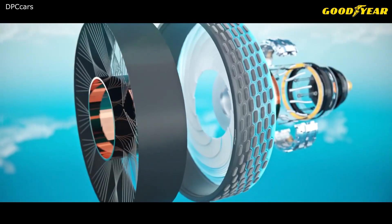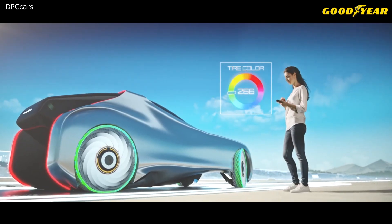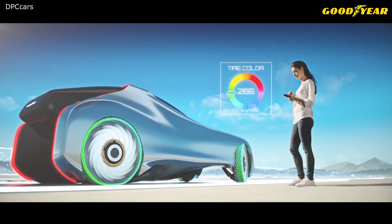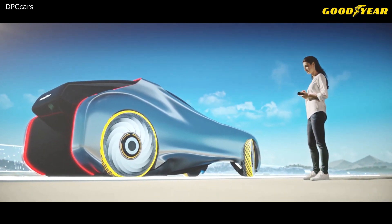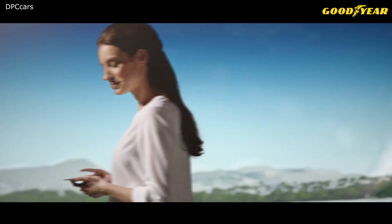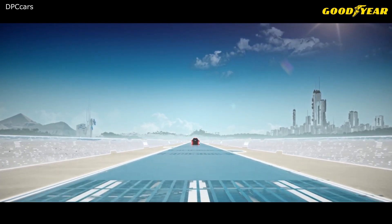Symbolizing Goodyear's vision for the future of advanced mobility, the Goodyear Recharge is a concept tire without compromise, supporting personalized, sustainable, and hassle-free mobility. Goodyear — shaping the future of electric mobility.